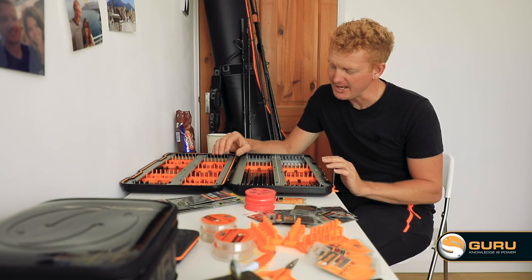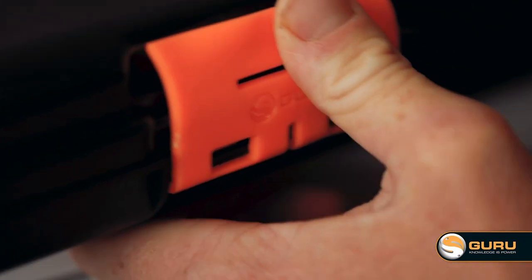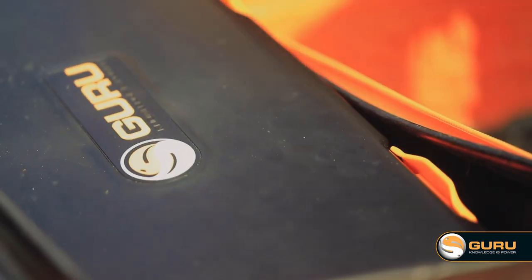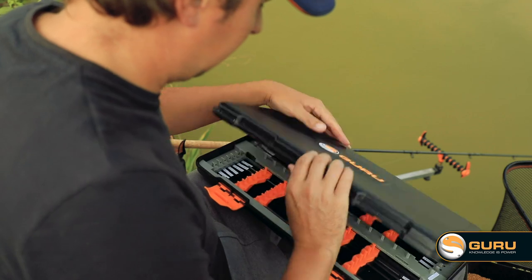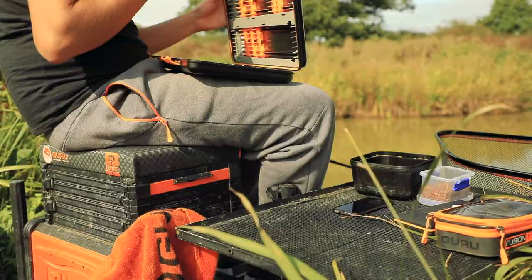To finish off the rig case, we've added extra strong oversized hinges, and the clips on the outside clip upwards as opposed to down, so that when you place it in your bag they're not going to pop open. Protection, versatility, and all your hook lengths in one place — in a system that's built to last.